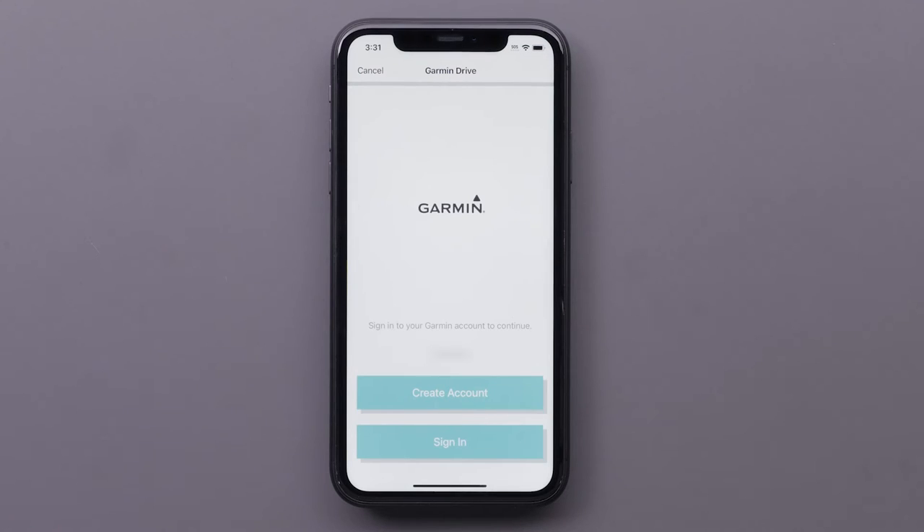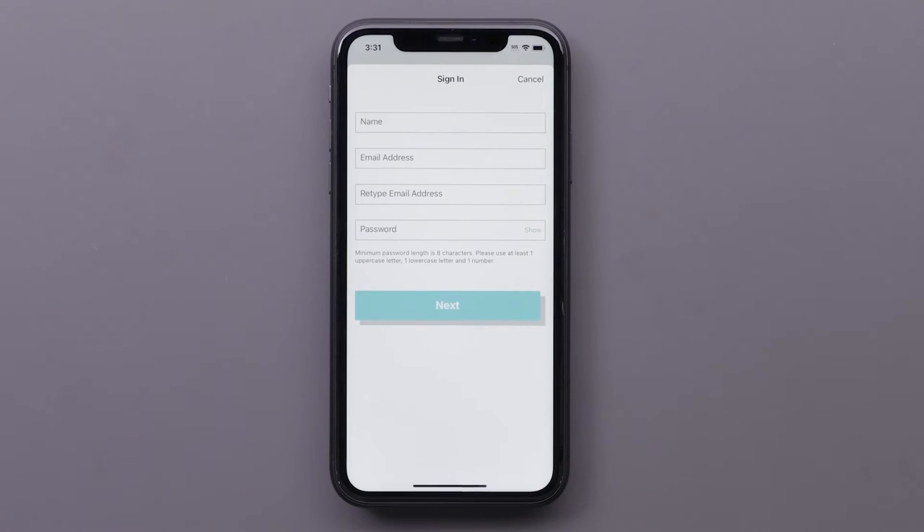Then select Pair on your Apple iPhone. You will now need to create or sign in to an existing Garmin account. For this video, we will create a new account. This is where you will enter your personal information, then select Next.